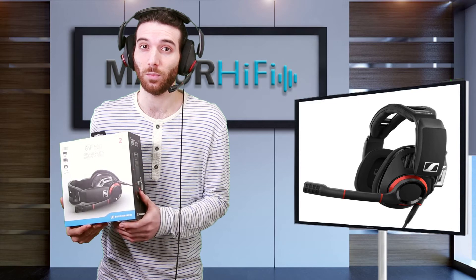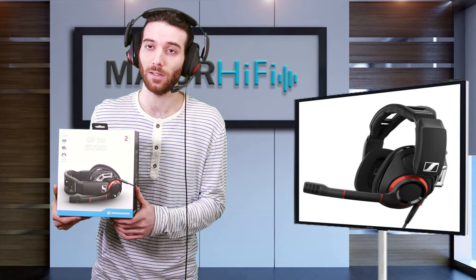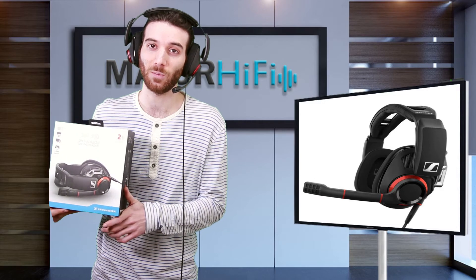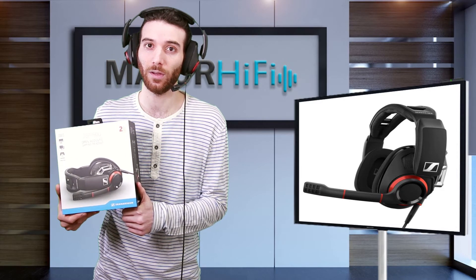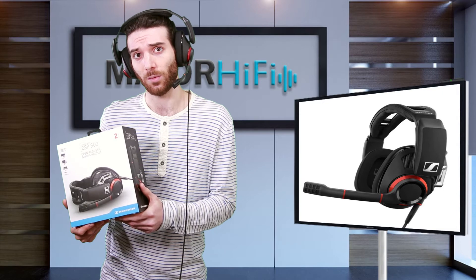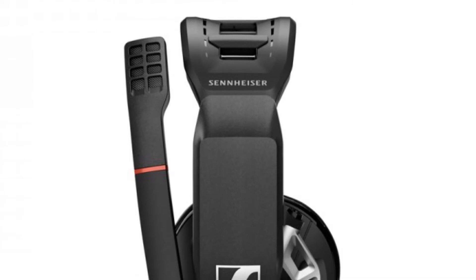Playing advantage wouldn't be the only reason a gamer might seek open back headphones — it could just be listening preference. When I was using them to play Bloodborne PvE, the spacious soundstage granted a greater sense of immersion than I was prepared for. It was the first time I actually recognized the horror aspect to that game, which inspired me to try them with something scarier. I ended up playing PT, the Silent Hills demo, and it was sufficiently horrific.